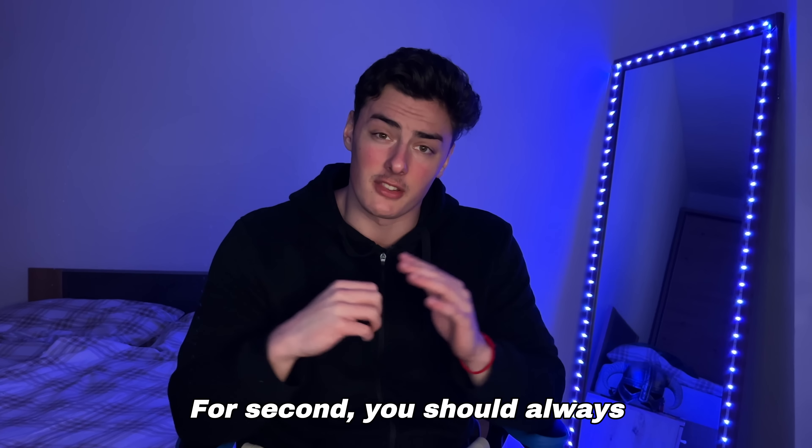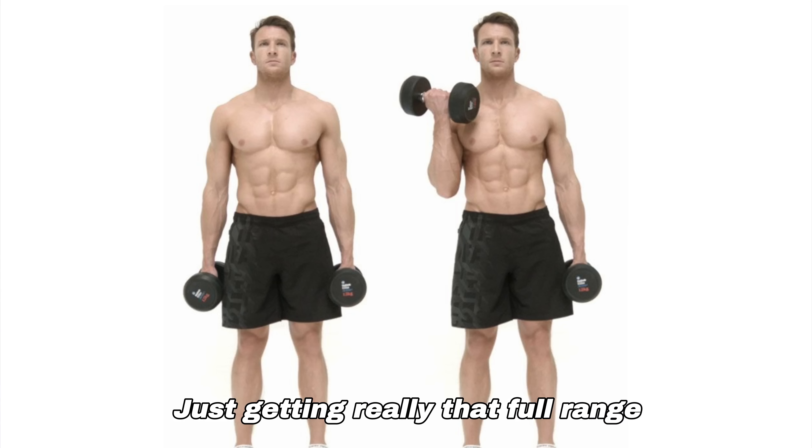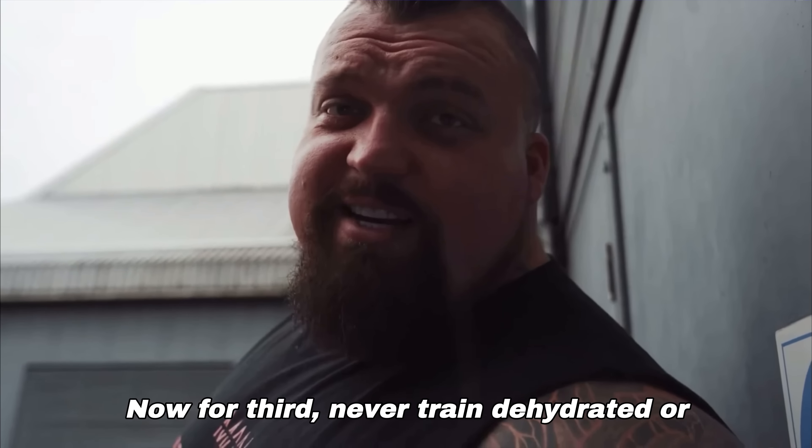Second, you should always warm up anything you train, and that goes for the biceps as well — getting that full range of motion and the blood into the muscle.